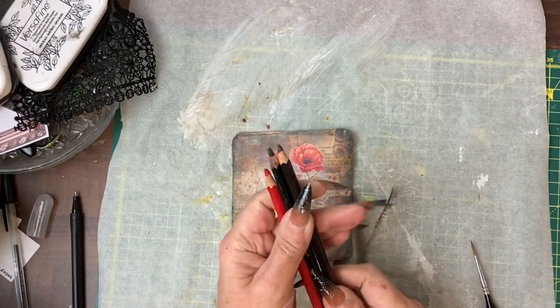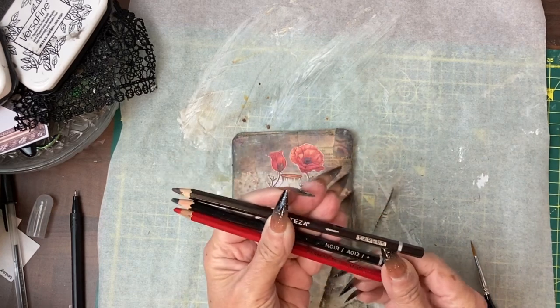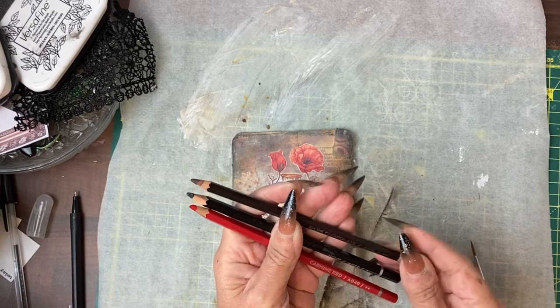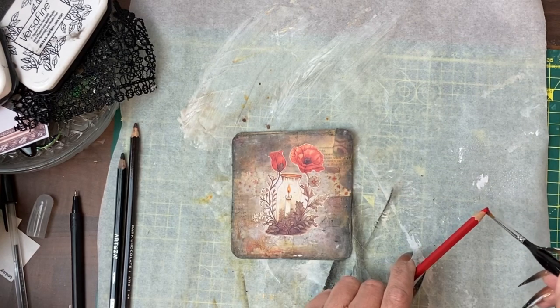I have grabbed three watercolour pencils — the carmine red, the black, and I think this is a dark chocolate. Adding a bit of detail but hopefully quite lightly.